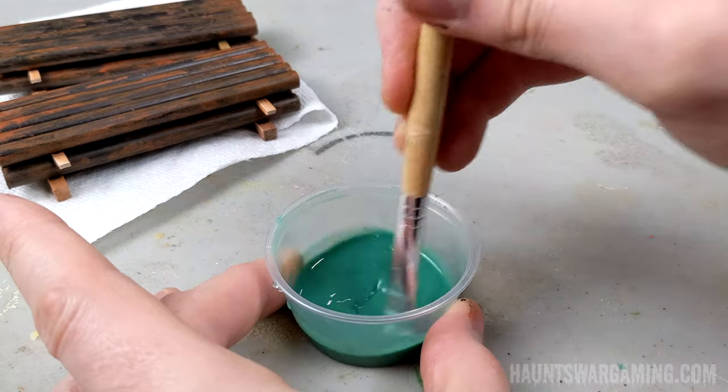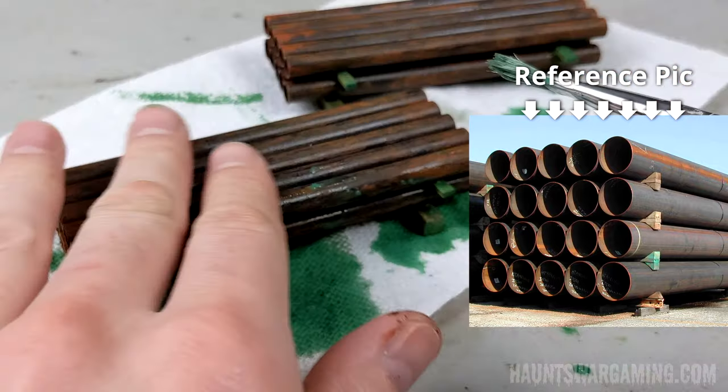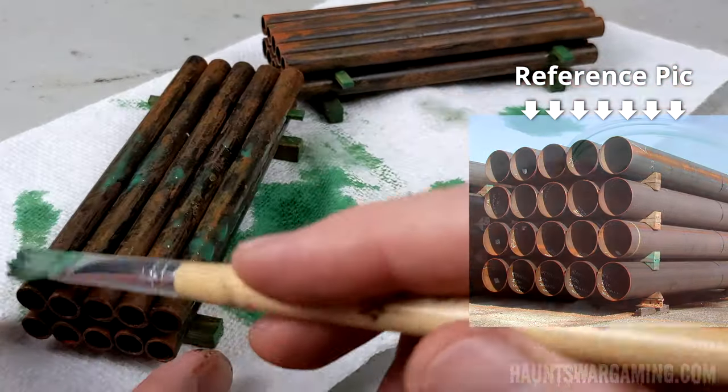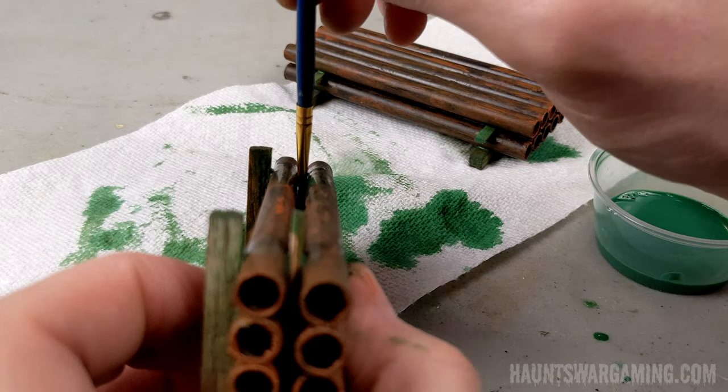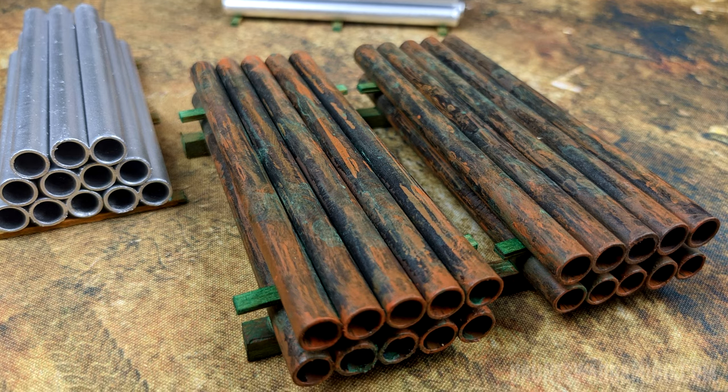And once again I added a wash to give it that nice treated lumber look. The cool thing about these pipes is that they can be used as cover or they can be stacked to block line of sight completely. So there are two different versions of pen pipes for you.